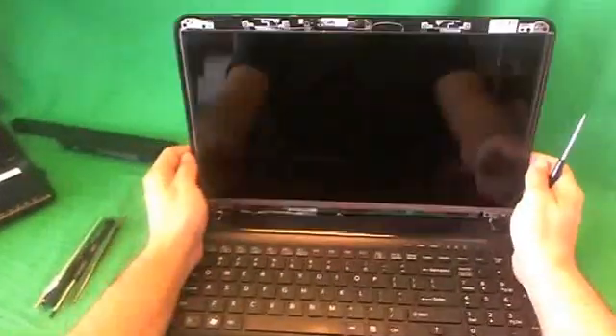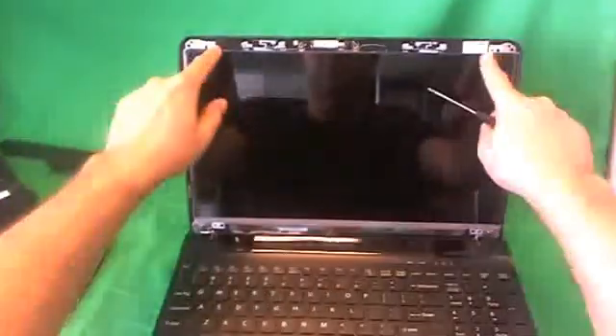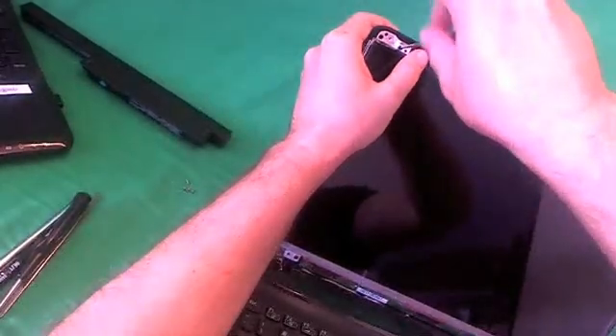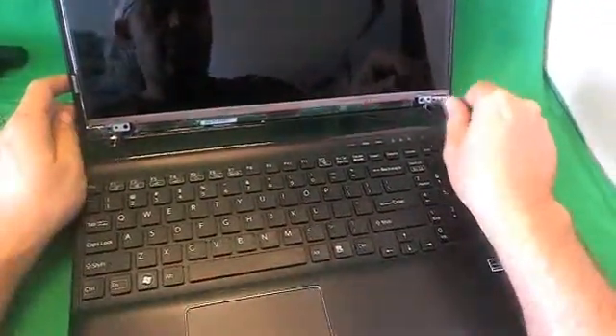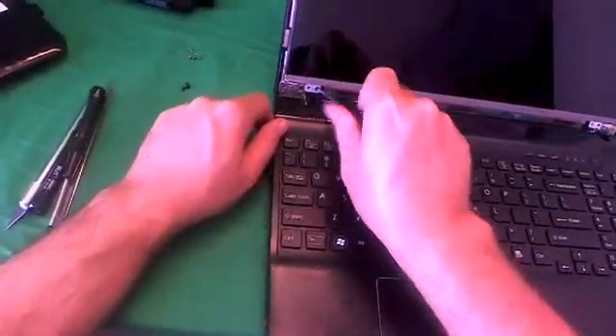Let's take a look at the screen assembly. This type of screen is secured by two screws at the top and two screws at the bottom through some metal mounting tabs — not the type where you have screws on the side. So we're going to remove those four screws using our PH00 screwdriver: one, two, three, four.